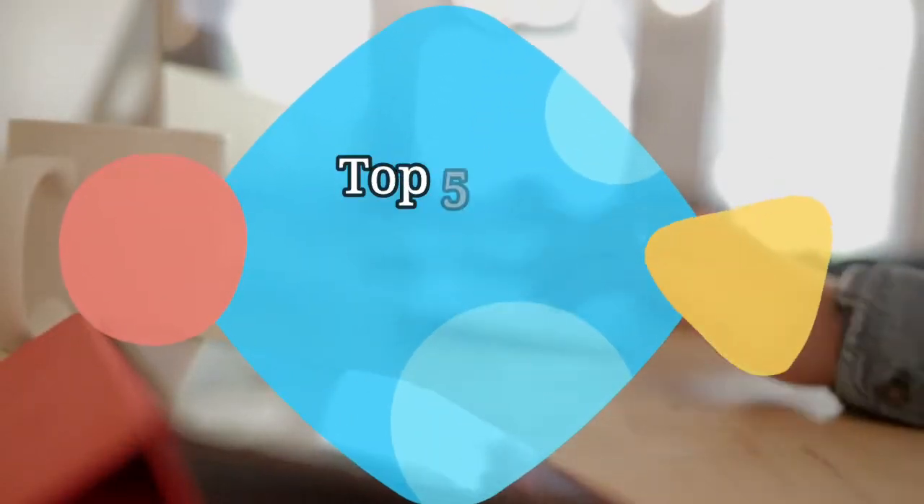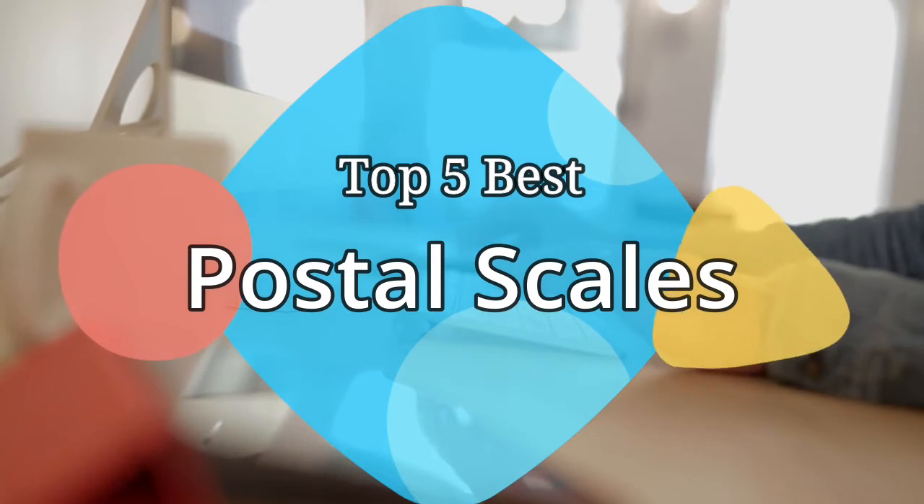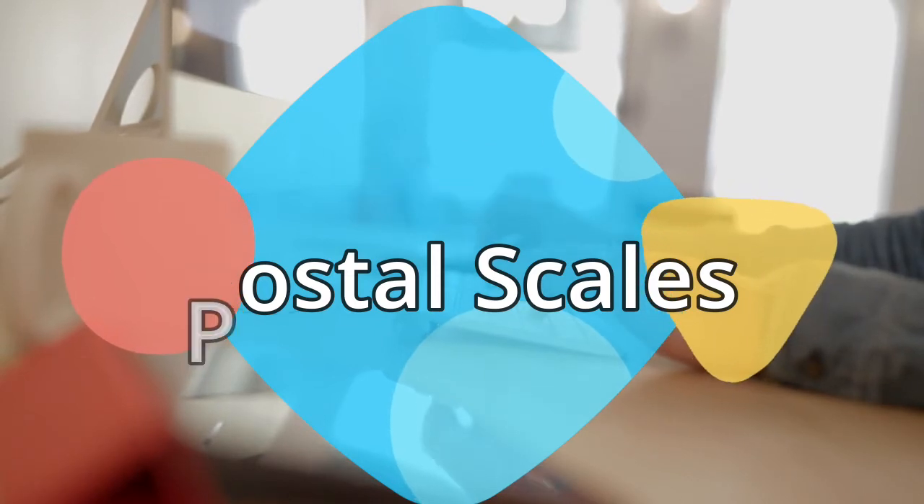Hey guys, in this video we are going to be checking out the 5 best postal scales on the market this year. We have listed them based on performance, features, and price. Let's get started with the list.